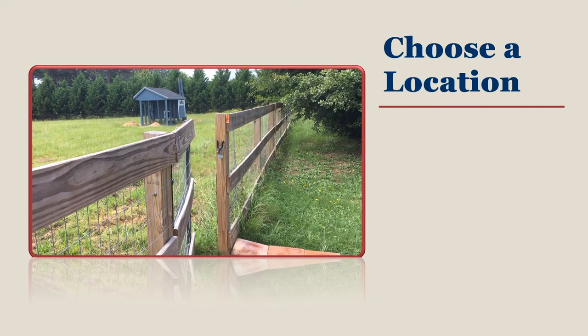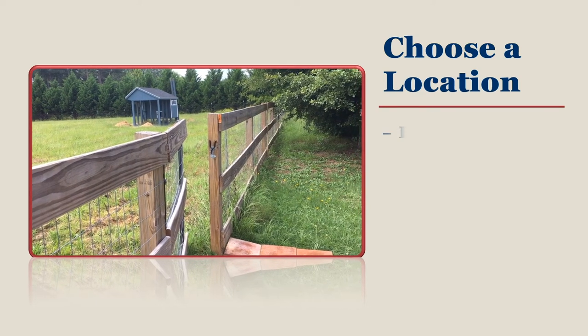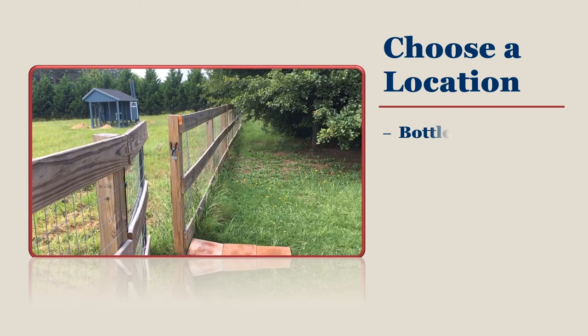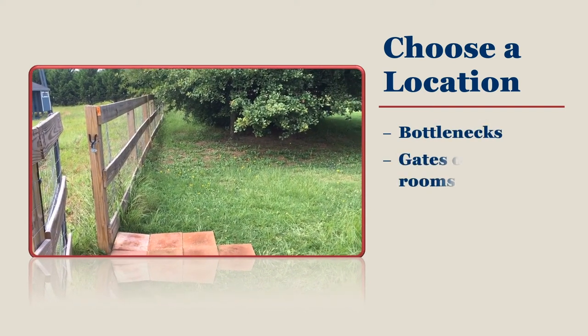Where should you put your foot bath on your property? Think about locations where everyone passes through on a regular basis. It may be a bottleneck in the layout of the space, or you may have a gate that leads to the chicken yard. Do you always start your routine at a feed room?